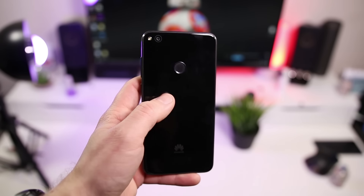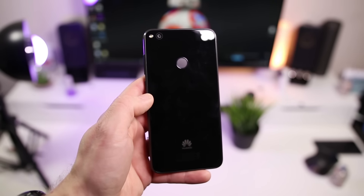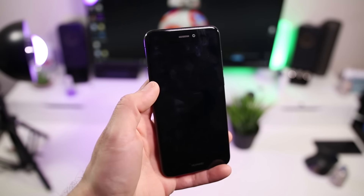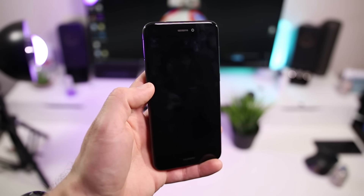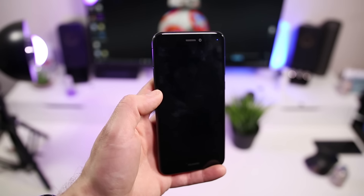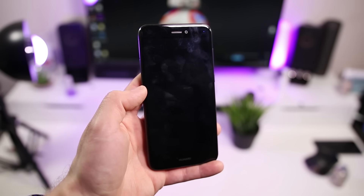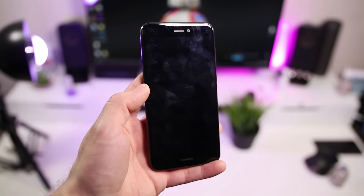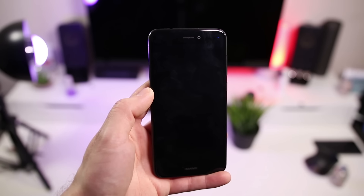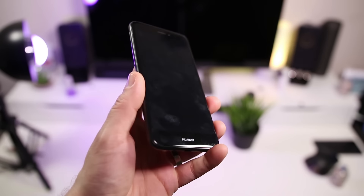Possiamo estrarre il carrello dove inserire una nano SIM e un'espansione di memoria tramite la classica micro SD. Nella parte retro del dispositivo troviamo il sensore biometrico per sbloccare il device, la fotocamera da 12 megapixel, il logo Huawei con accanto un piccolo flash. Nella parte frontale troviamo il display da 5,2 pollici di tipo IPS con una risoluzione full HD, e la fotocamera frontale da 8 megapixel.